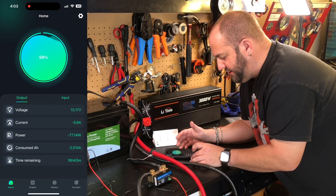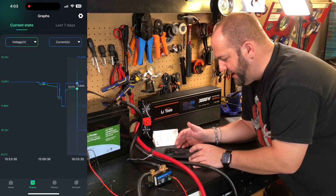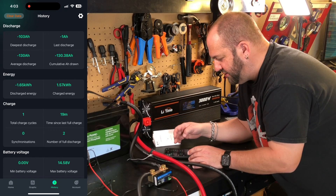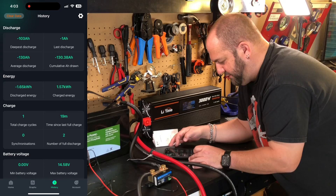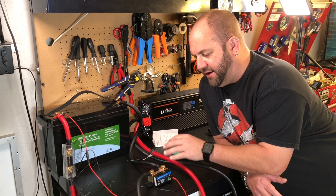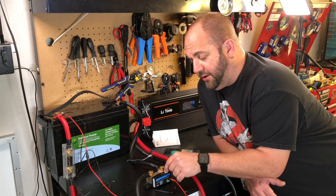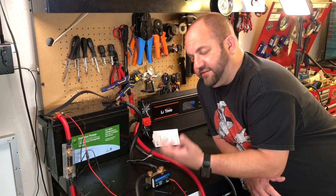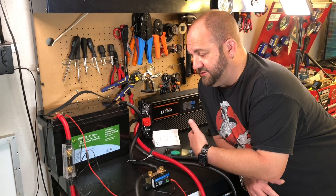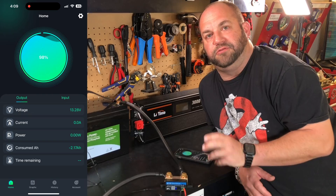Some other cool things: under graphs and history at the bottom you can see a graph of what's happening with the battery over time. You can change views between current, voltage, and power. Under history you can see deepest charge, last discharge, and all kinds of information about your battery. One thing to note: when you close the app it will still save data even without active monitoring, but once you disconnect from power you lose all memory. For portable applications where I disconnect repeatedly I won't track long-term history, but for an RV or home solar backup system it won't be an issue.